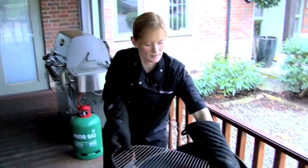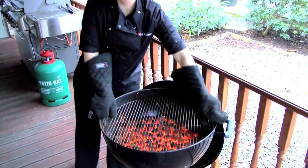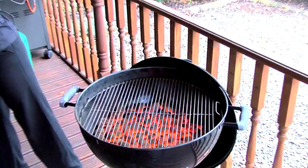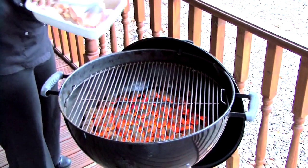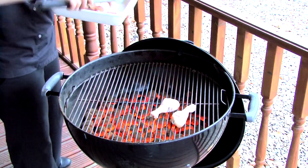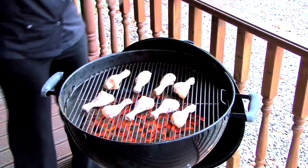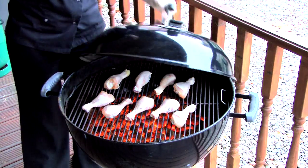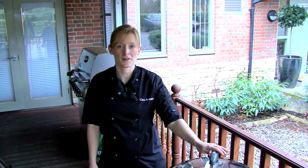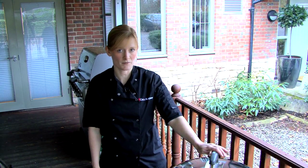Once the coals are in place, place the cooking grate on top of the coals and then add the food. Remember always to place the lid on top. With the lid in place this will help to keep an oven environment and also will help to reduce flare-ups.